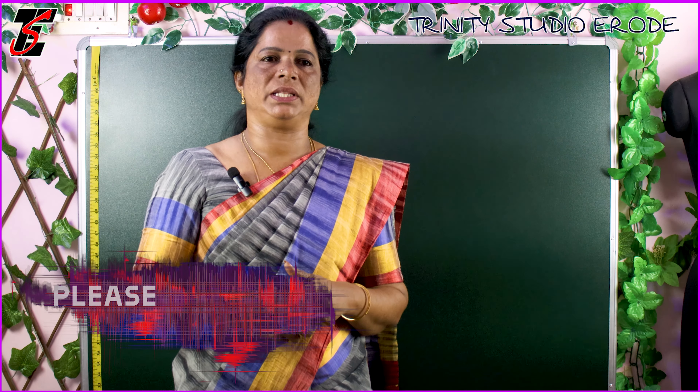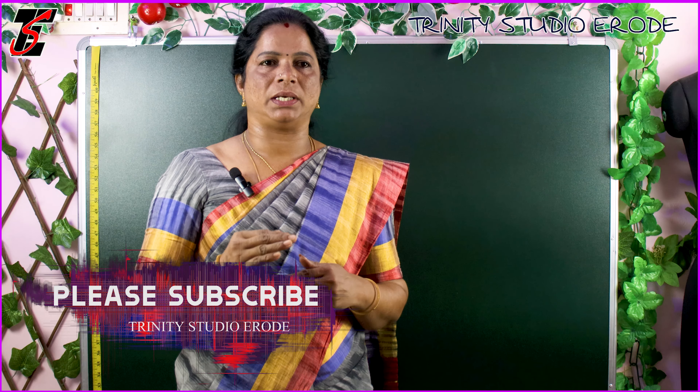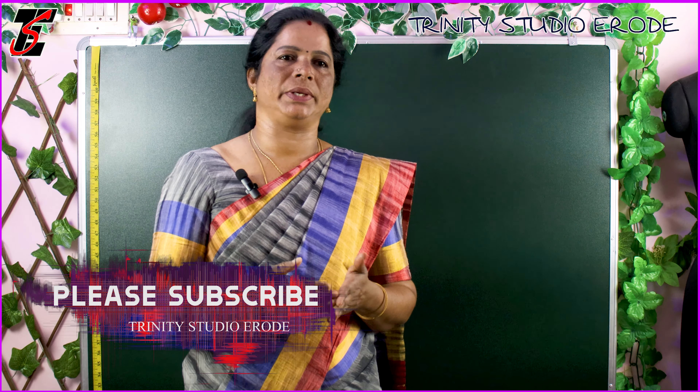Hi friends, welcome. In this video, we will clear the doubts about straight cut and cross cut.